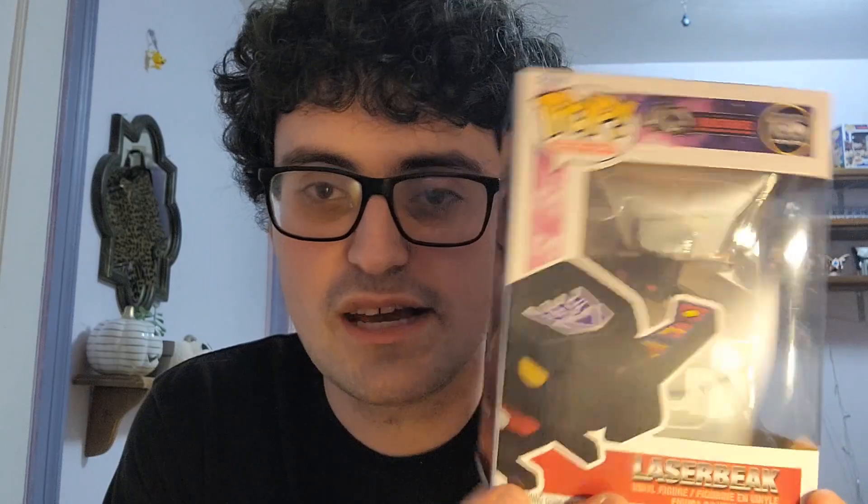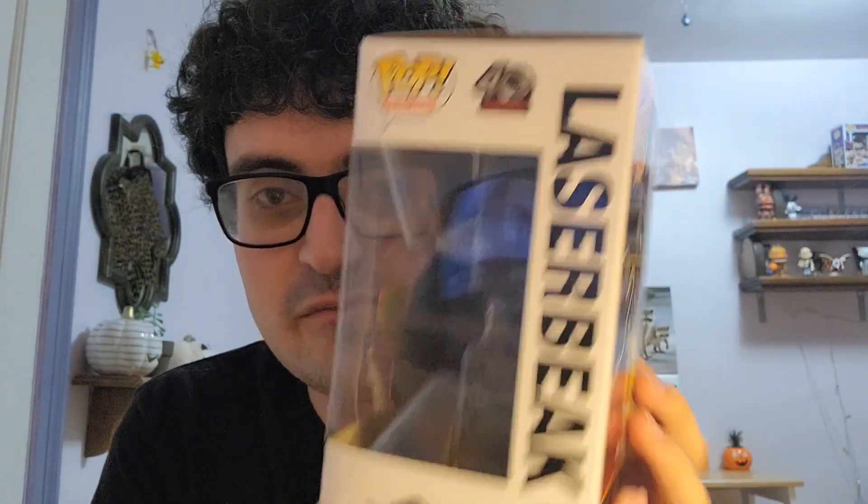This last one definitely caught me by surprise — I wasn't expecting it in the slightest. Remember when I was talking earlier about Soundwave and Blaster, and about how Soundwave would open up his chest and cassettes would fly out and transform? We actually saw that in the 10-inch Soundwave pop we did a couple years ago. Well, they actually made one of those characters — of course, Laserbeak. It's kind of funny — it's such a small character, but they gave him a full-sized box. I thought it was going to be one of the sideways boxes, but he got a full-size one.